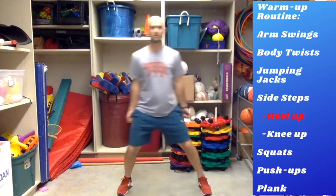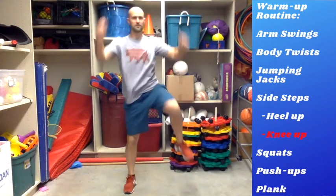Keep going, three, two, one. Keep going with that sidestepping, and now let's bring your knee up. Bring your hands up, bring them down around your leg, just like that — warming up your body. Three, two, one. Nice job!